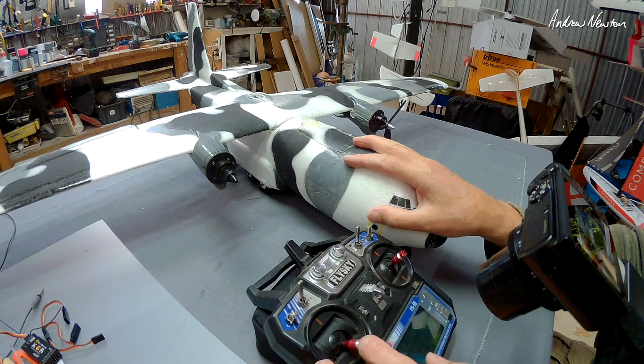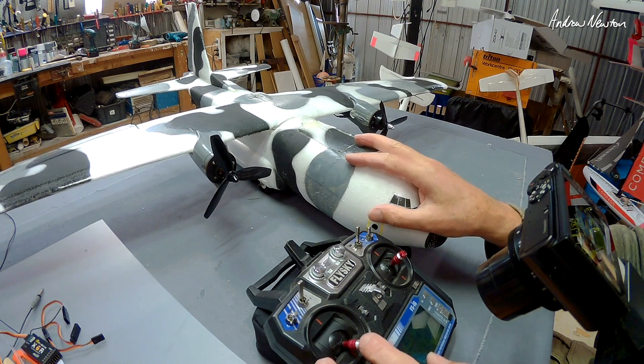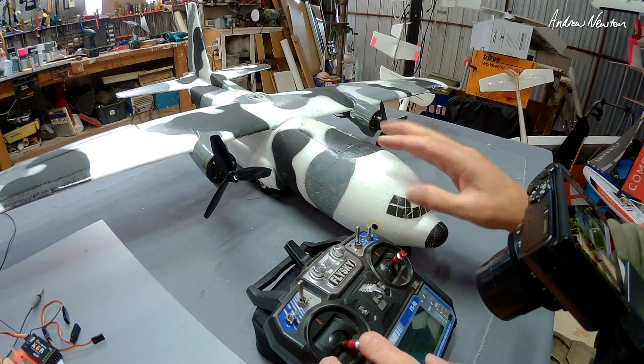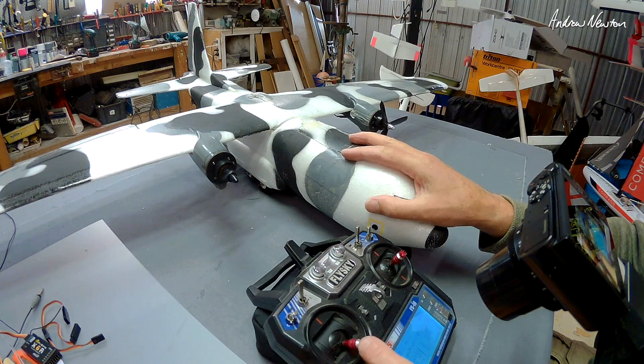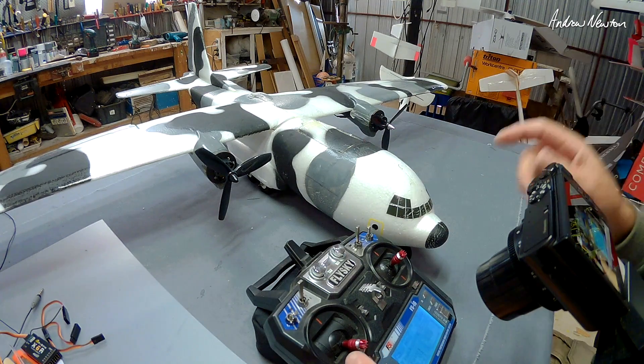Good for taxiing on the ground, good for radical flat spins in the sky if you're into that, but mostly it's useful for taxiing on the ground — spin the plane around in its own length. Alright, let's show how it's done.